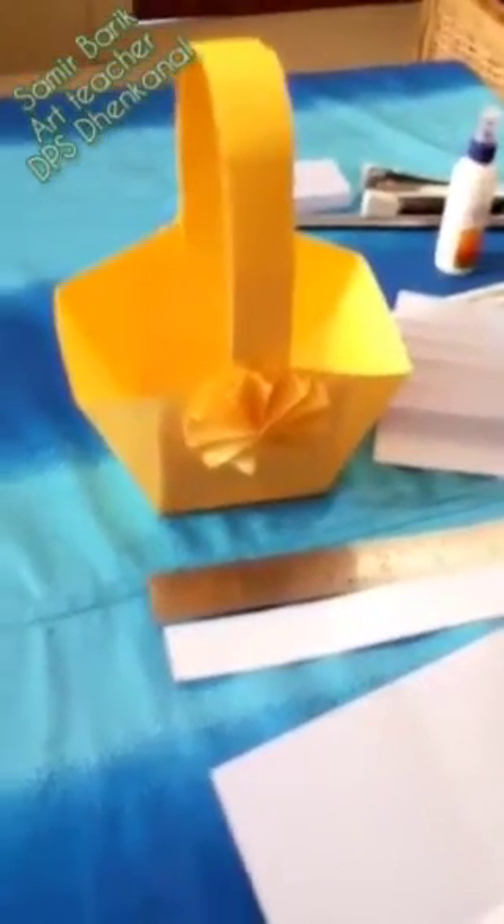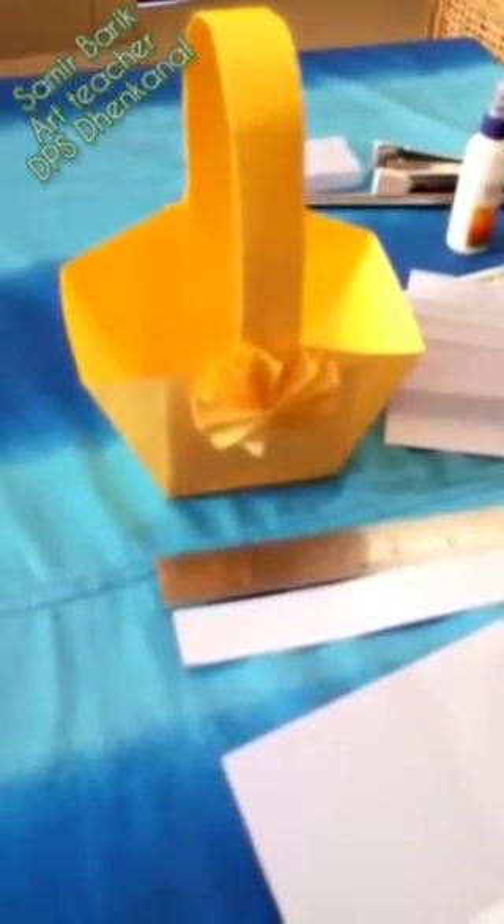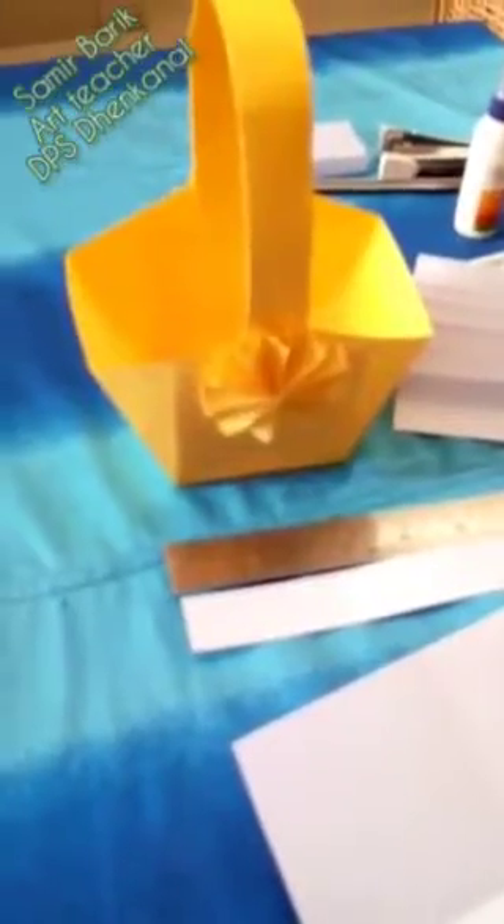Hello students, welcome to art and craft class. I hope all of you are fit and fine. Today we will learn how to make a paper basket.